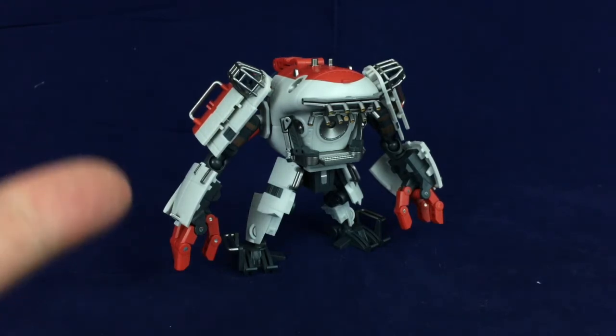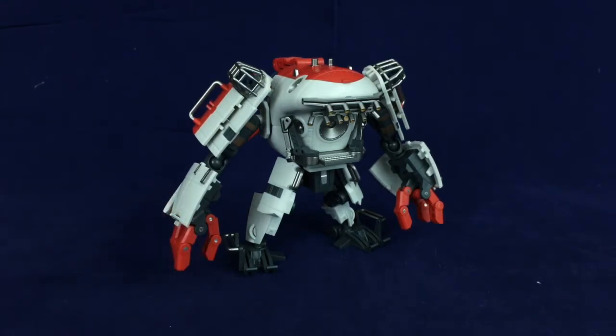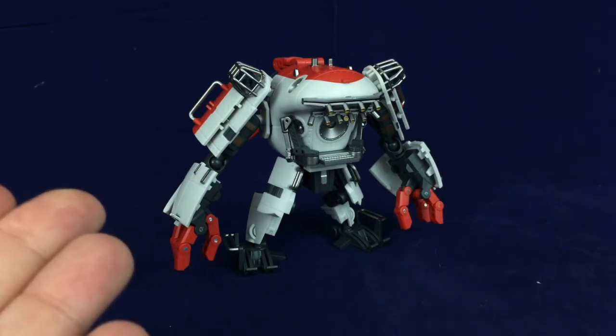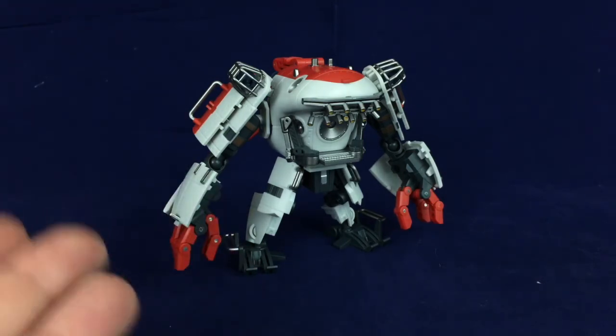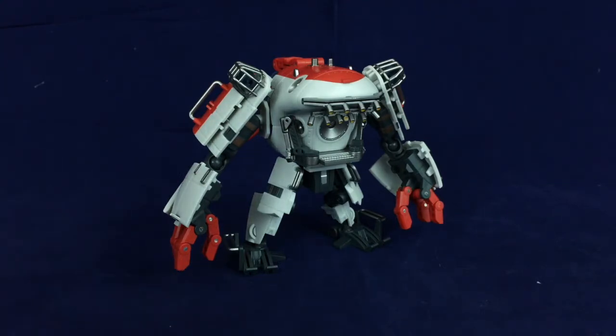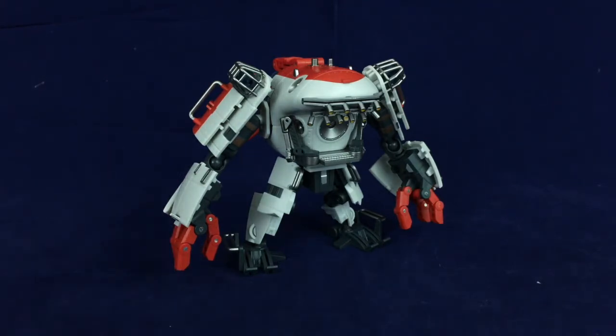The only issue I have with this guy is he does come with a weapon — a spear gun-looking thing. It's fine and he holds it well; it doesn't peg into his hands but his hands grip it really well. The issue is there's no place for it to go in vehicle mode. If there was a way for it to store internally or on the outside I'd probably have it to show, but since it doesn't store, I just leave it in the box.